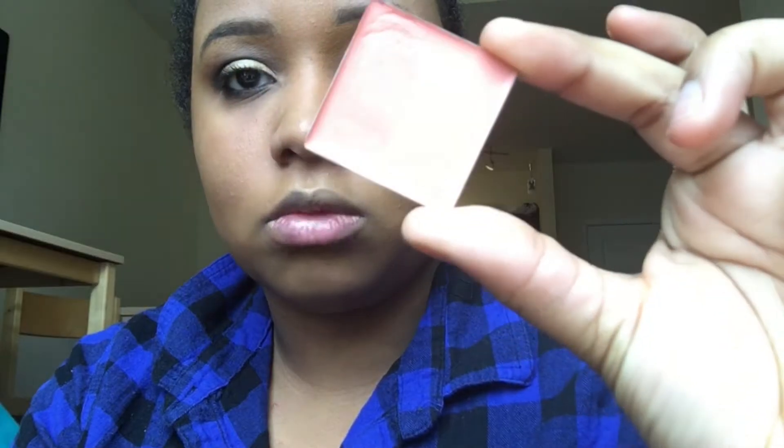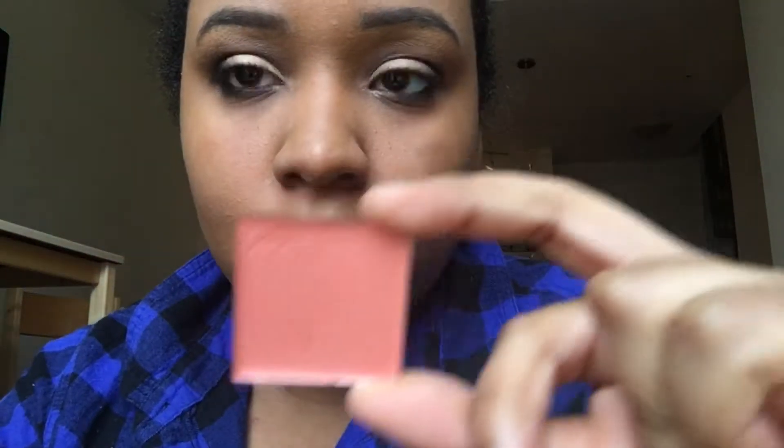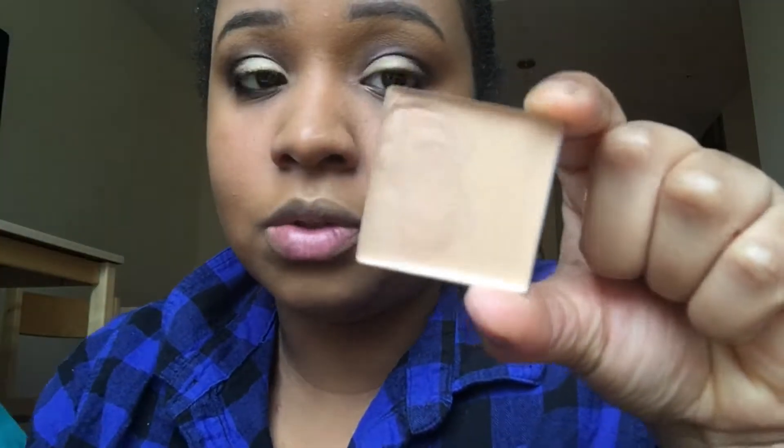I've popped out my cream contour shades from my Anastasia Beverly Hills contour kit. This warm color shade we're going to use to conceal under the eye area. This cream shade we're going to use to highlight the T-zone and under eyes, and this chocolate shade we're gonna use to contour.